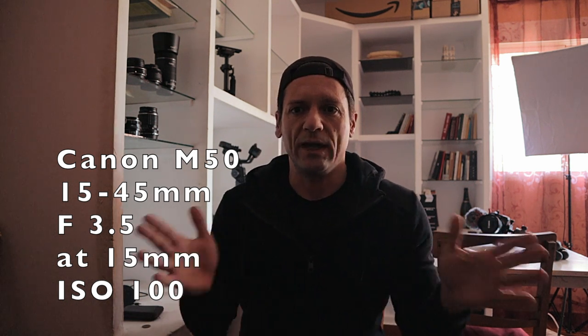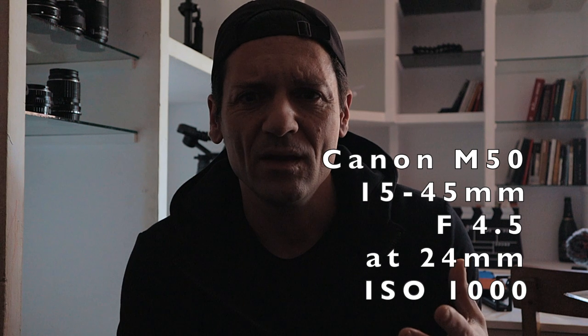Okay, so we have the Canon M50 on the tripod, and this is what you get with the kit lens, because this is a basic setup. The first thing I want to do is frame myself decently. Since we're going to use the 15 to 45 millimeters, I'm going to set it at 24 millimeters, more or less. We have light coming from outside but it's definitely not good enough. Currently the settings are 24 frames per second, shutter speed 150, aperture f4.5, ISO 1000. So let's fix this — first let's try to block the light coming from outside.